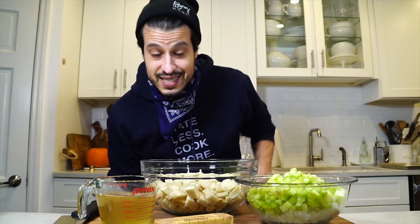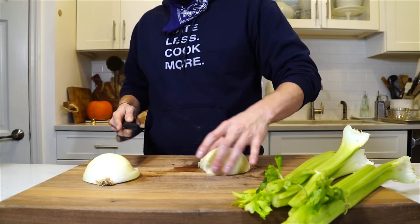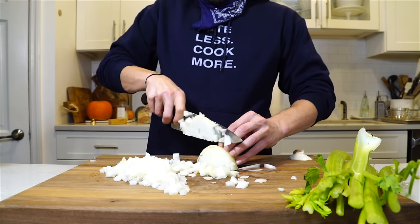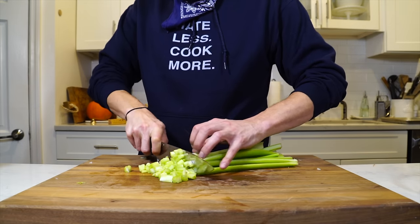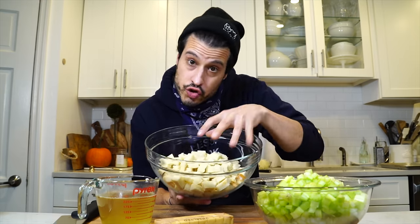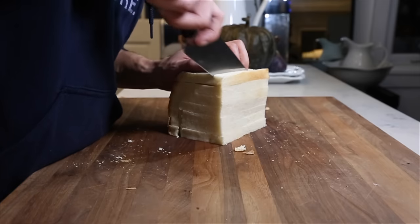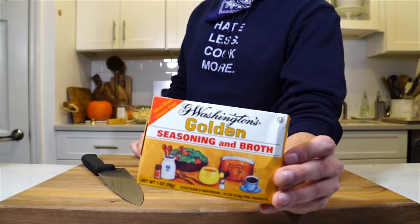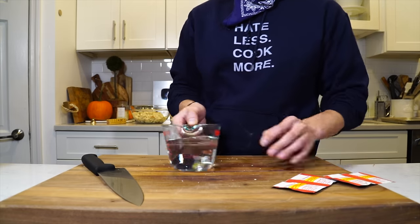The first thing we've got to do is make the stuffing. Right here I just have some diced onion and some diced celery. I have this Arnold's Country White Bread — this is the bread my mom always used. This is a very special seasoning, basically an MSG seasoning called George Washington seasoning. Make a little broth with it with like two to four of these packages, and that's going to create the moisture along with some butter.